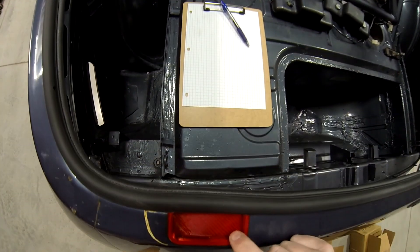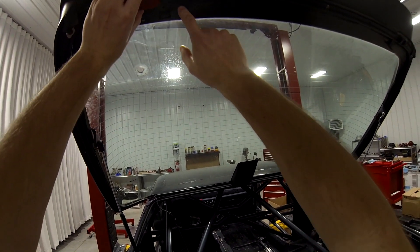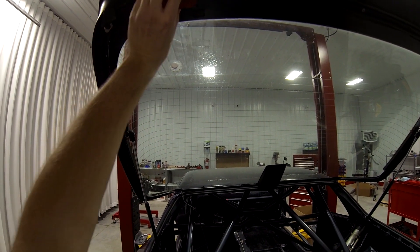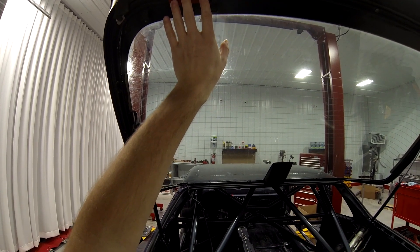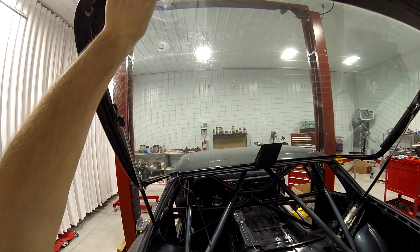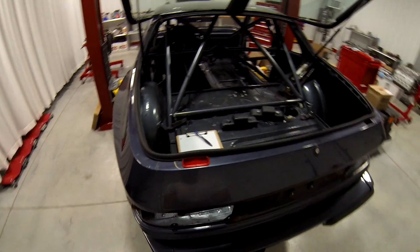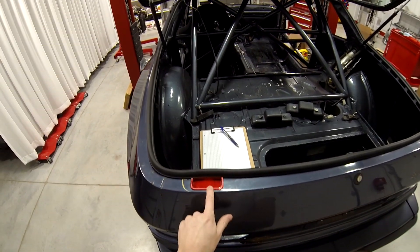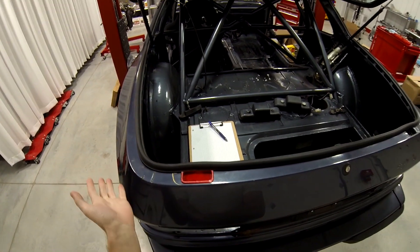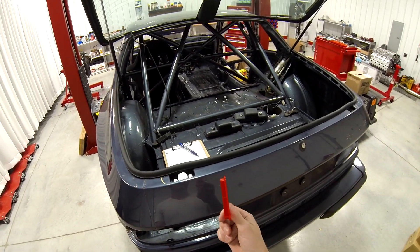Anyway, the red does not look very good. So I'm going to ask my friend if I can use the black flexible filament that he bought, and I'll print two of these in black and silicone them in. I will eventually have this CAD file posted online for those of you who want to 3D print your own.